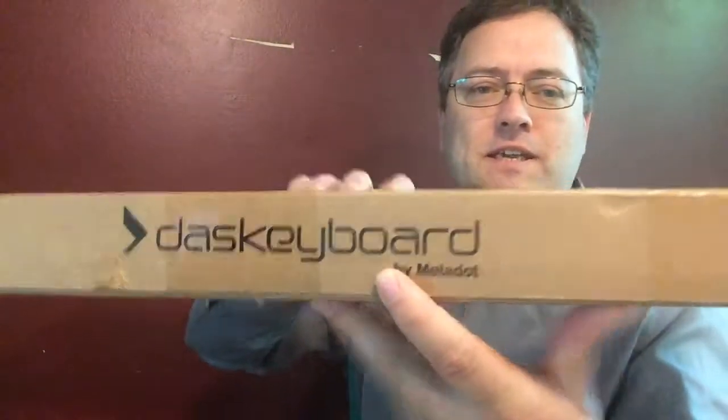Hi, Doug McCann of RealityMe.net here. I got a box — I love getting boxes. This box is by DOS Keyboard.